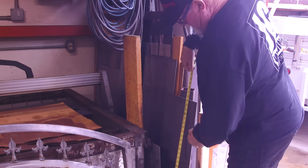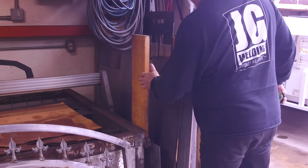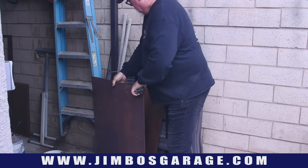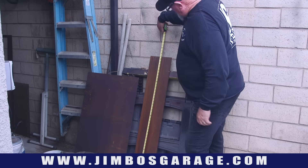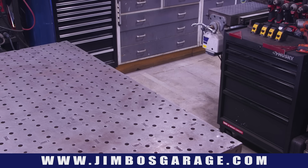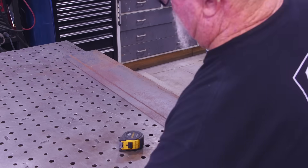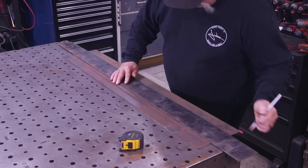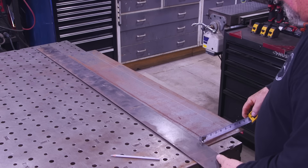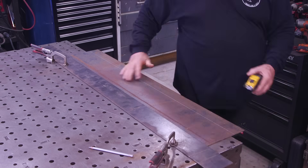Over by the plasma table I've got all kinds of miscellaneous drops around the shop. I'm measuring to find the right size and utilize the right material. On the side of the shop there's a piece about 43 inches long and eight or ten inches wide — that's the one that'll work, with not too much waste. It's got a little rust on it but that's okay, we'll get that cleaned off. I've got the dimension — about six inches — and I'm going to clamp it down to the welding table.